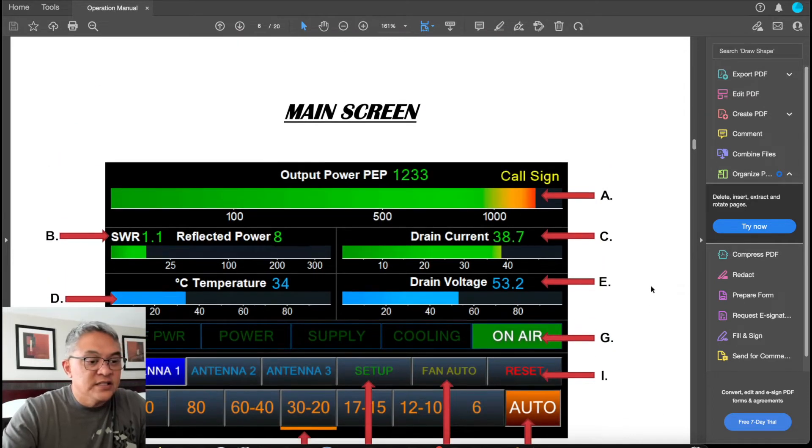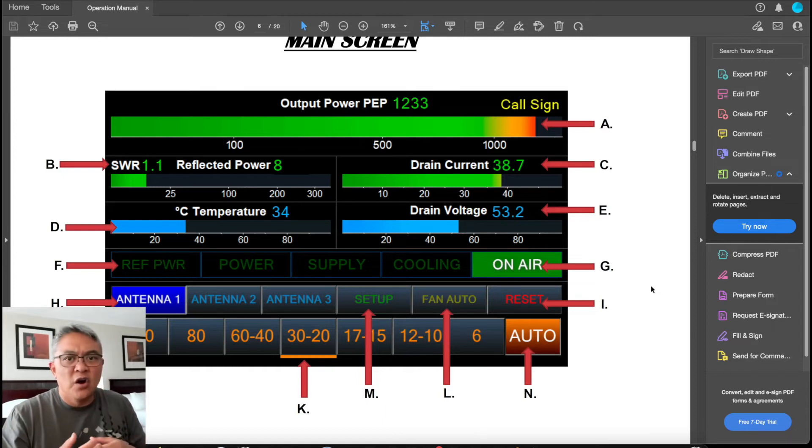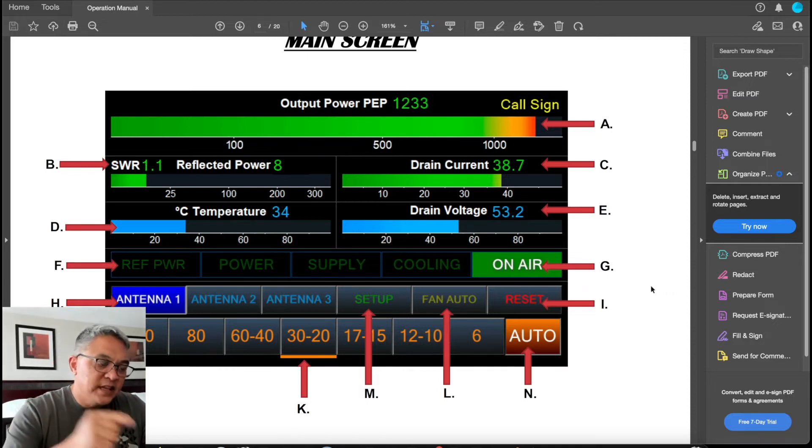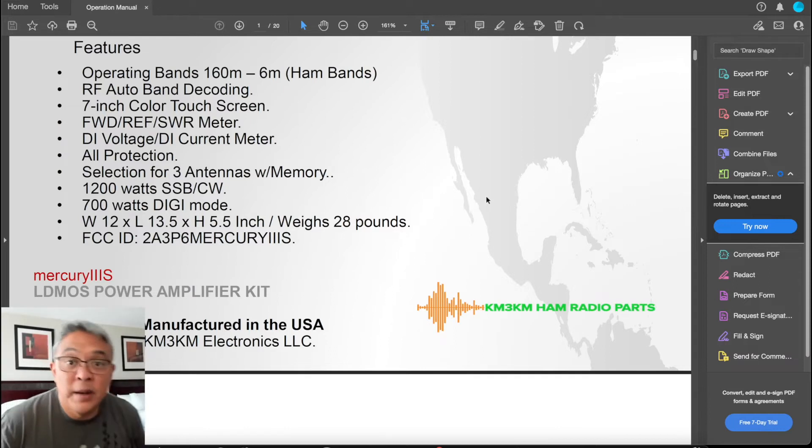The display is 7 inches, and it's color and it's touch screen. It also has RF band decoding — it's like RF sensing. So when you change bands, the Mercury 3S will automatically change to the correct band. You have three antenna memories.